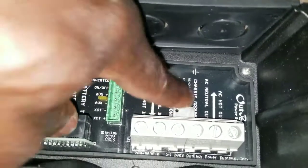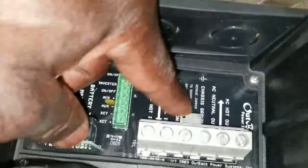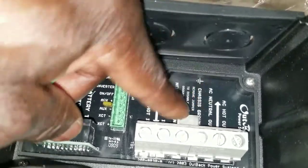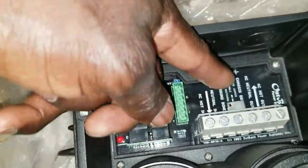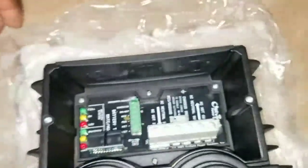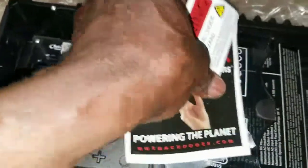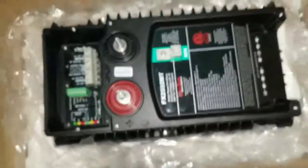This is the chassis grounding. If you have this in a vehicle, you don't need this grounding on the inverter — you have to take this bonding out. That's what I had to do the first time with my FX 3048, because it wasn't charging. This bridge piece was missing — it didn't come with it, I don't know, maybe it fell off. I called Outback and asked them, and they said the jumper is supposed to be there, and that it was weird it was missing.